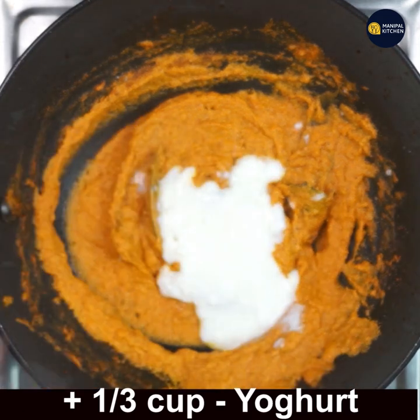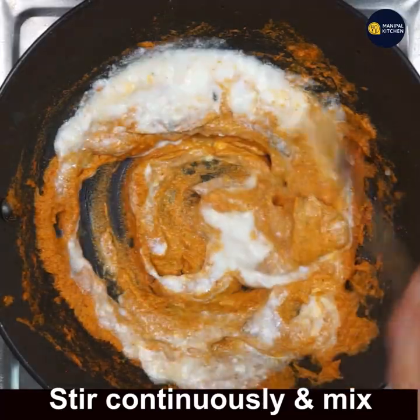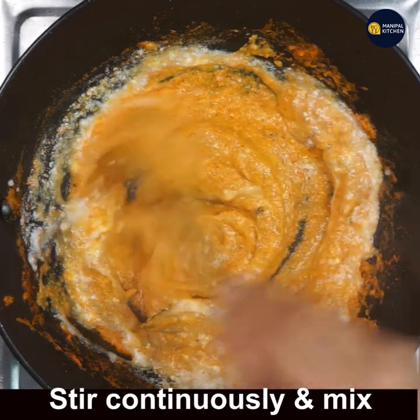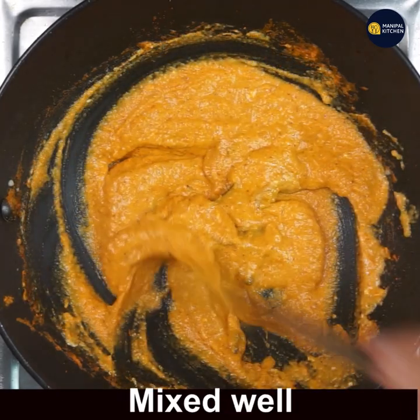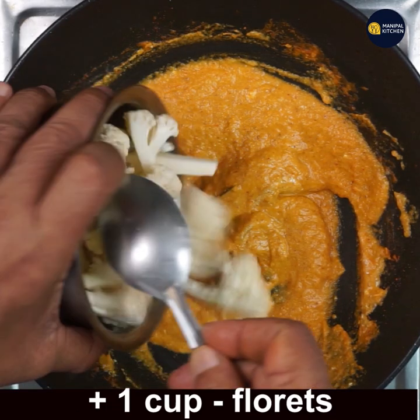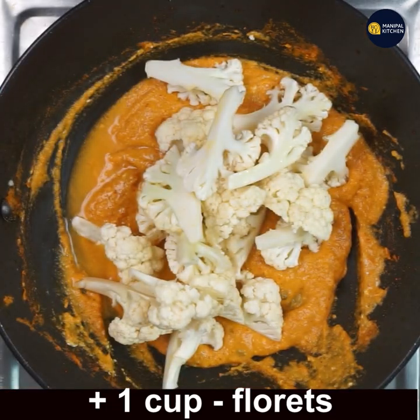Add one and one-third cups of yogurt to it. Keep the flame on sim and stir continuously so that it combines well and doesn't curdle. Now it is mixed very well. Add 1 cup of cauliflower florets.